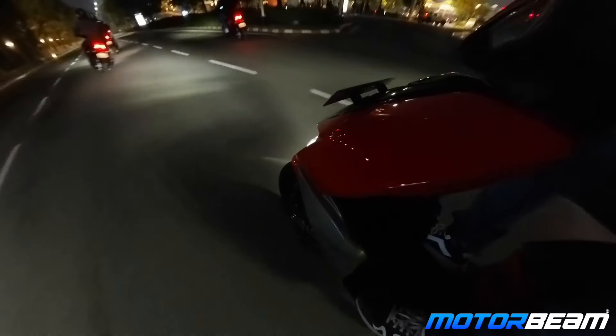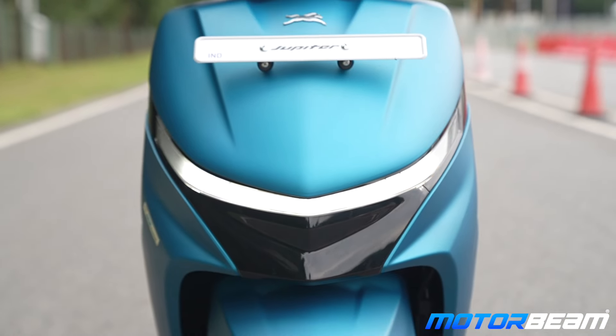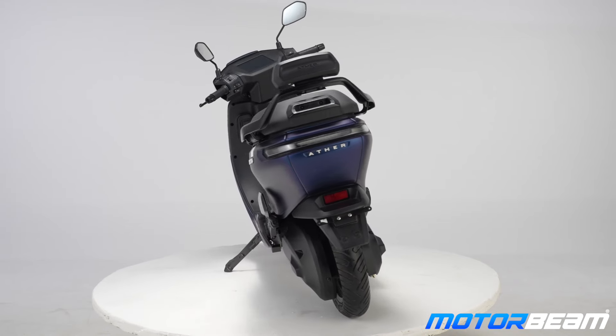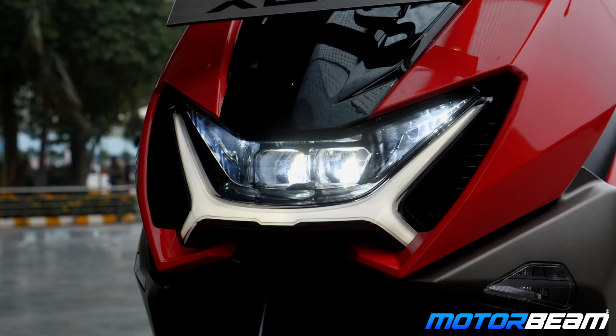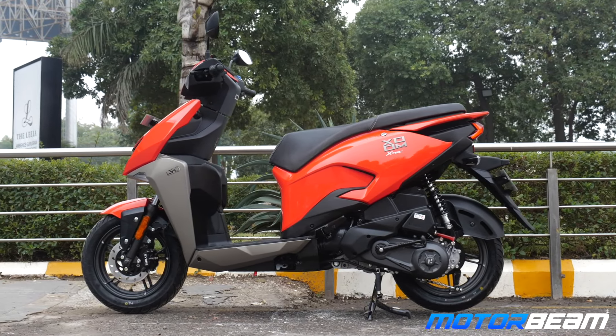In the 110cc segment, the last sporty scooter option we saw was from Hero — the Hero Zoom. When you lean into corners, it has a cornering light function, which is an additional feature. Apart from that, there's nothing extra. The Jupiter gets the most beautiful DRL at the center — it's like a smile up front. If you like something super sporty, the Zoom offers projector headlights with tiny DRLs, cornering lights, and an edgy design from start to end with a complete plastic body.